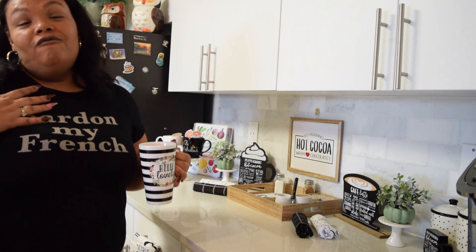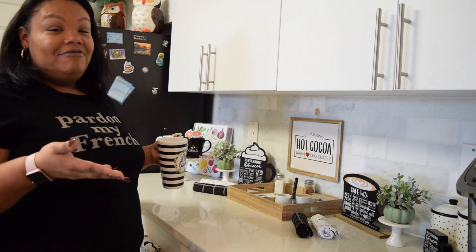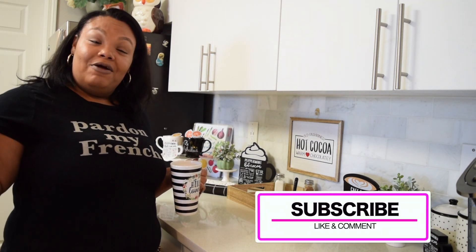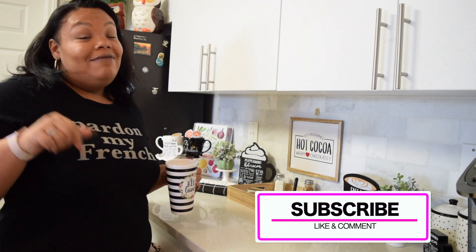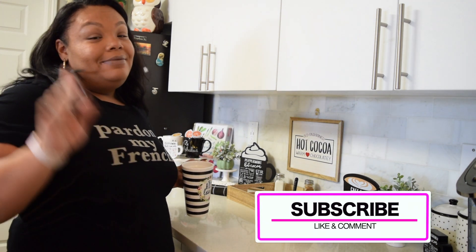Thank you for letting me share my coffee bar hot cocoa station with you guys. Hope you enjoyed the video. Please don't forget to give it a thumbs up and hit that notification bell so you're notified when new videos come up. And if you haven't subscribed, hit that subscribe button.